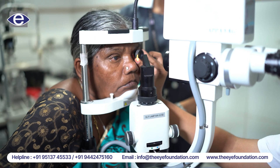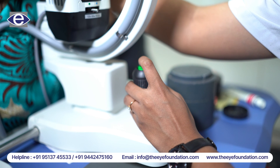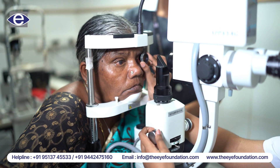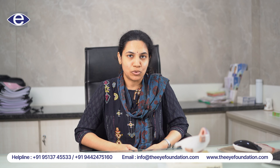The patient's head is rested on the chin rest and then the doctor, by using a lens, delivers laser shots to the peripheral part of the iris to create a small opening for the aqueous humor to flow through.